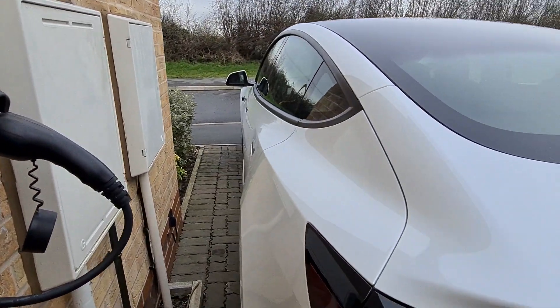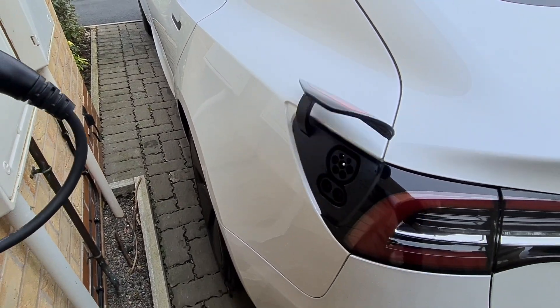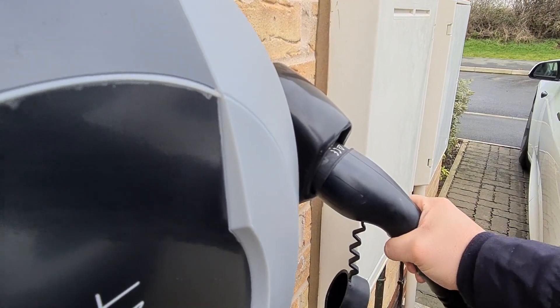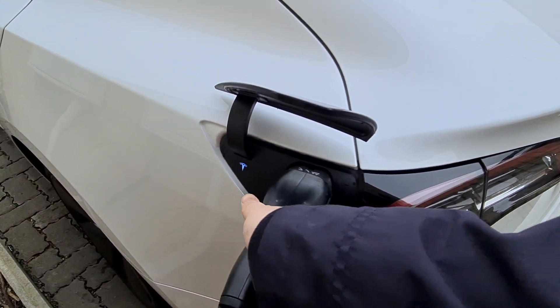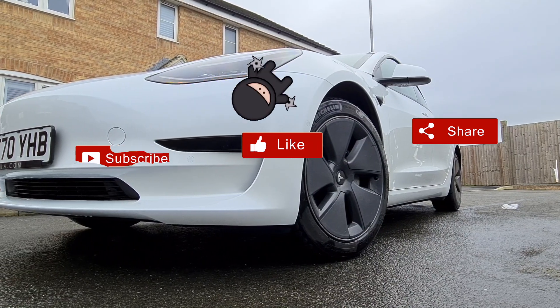And that's it — now you have a general know-how of how I charge at home and the different options available to you. If you have any questions on home charging, do ask away. I'll cover public charging in another video. Thanks for watching — don't forget to like, subscribe, and share with your friends and family.